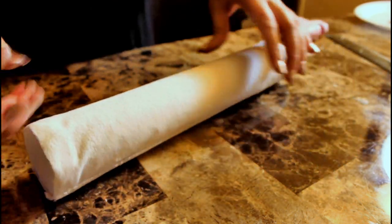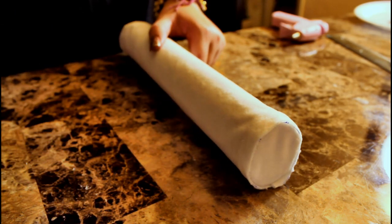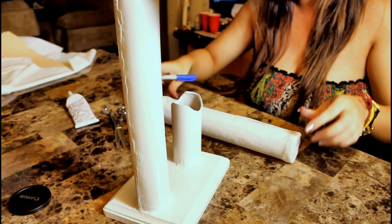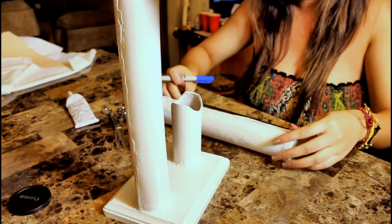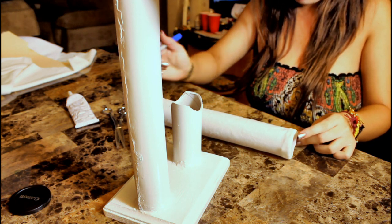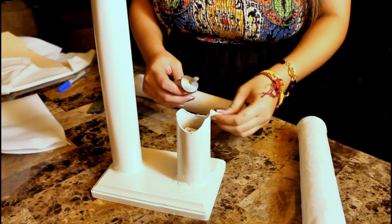You should end up with something like this. You'll have some excess fabric hanging off both ends — take a pair of scissors and carefully trim it. Now measure the center of your wrapped tubing, mark it with a Sharpie, and make sure you mark it where the seam is placed so that when you place this down onto the base tube you won't be able to see the marked spot.